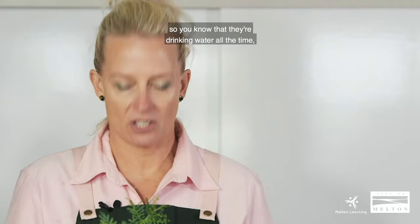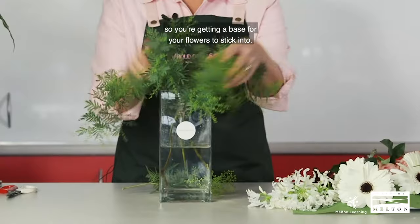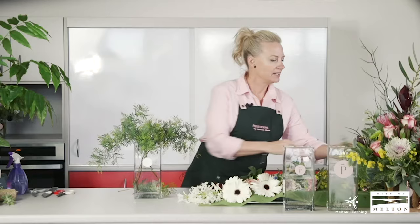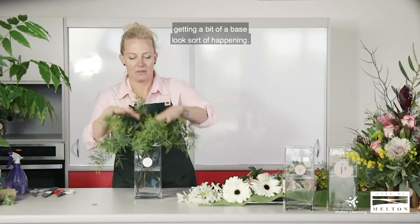Try and keep your stems as low as you can so you know they're drinking water all the time, not so far up that they're just going to fall out. Just place them in — you're getting a base for your flowers to stick into. It's not like our previous arrangement with the pot where you've got the oasis to stick into; we're just placing it in and getting a bit of a base look happening.